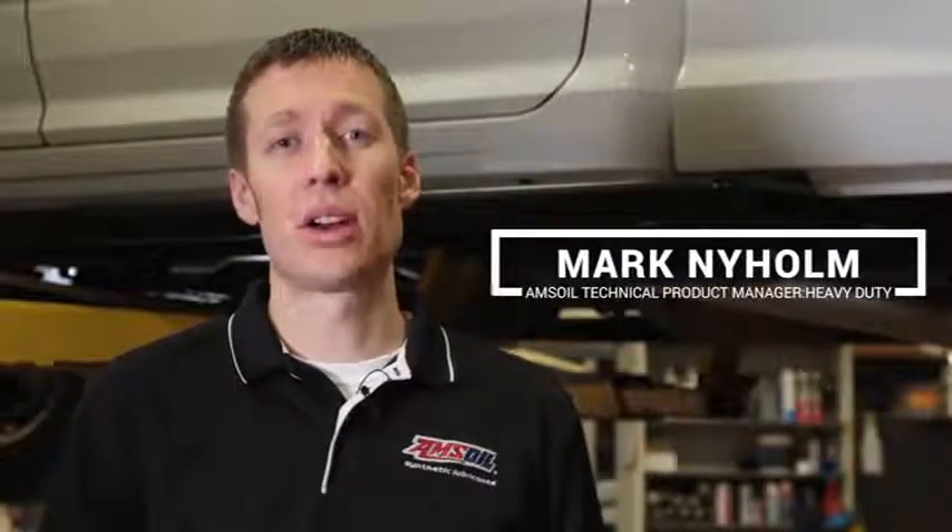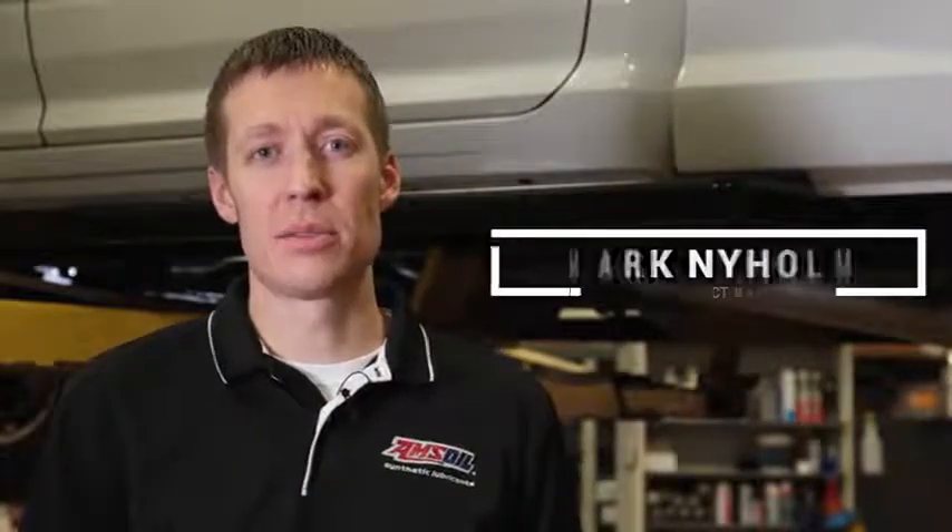Hi, I'm Mark Nyholm, the Technical Product Manager for Heavy Duty at AMSOIL. We're here today to install a single remote bypass system on a 2014 RAM with the 6.7L Cummins.